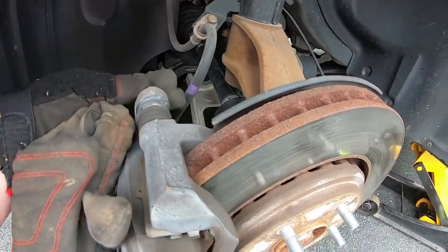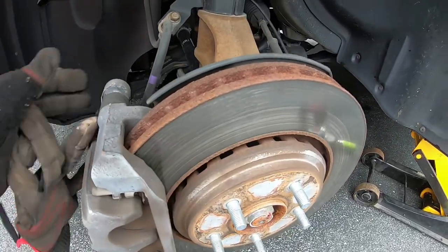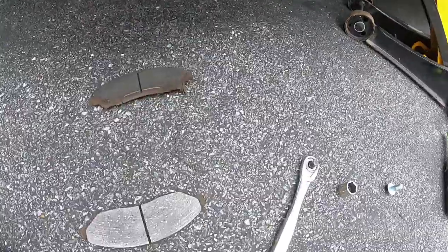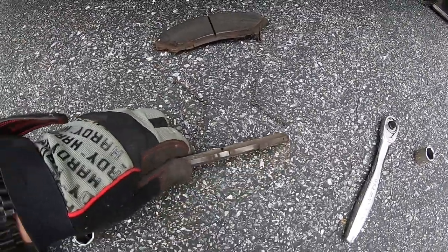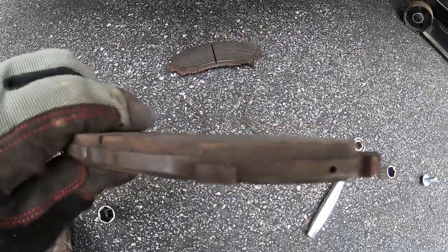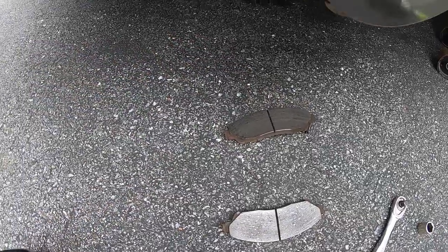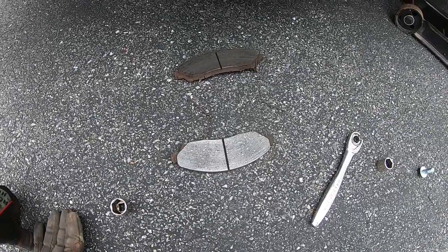Now the caliper can come loose. Just left to remove the bracket, but at least the caliper is free. Got the caliper free, got the pads off sitting on the ground here — this is the outer, this is the inner. You can see those pads are still past inspection. Even with 85,000–90,000 miles on it, I'm still on the factory pads. That's pretty good.